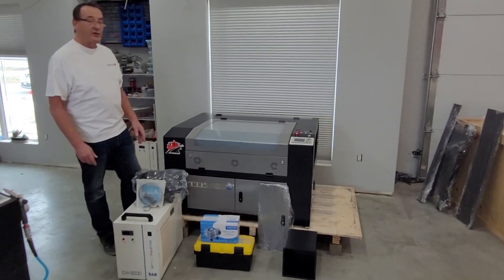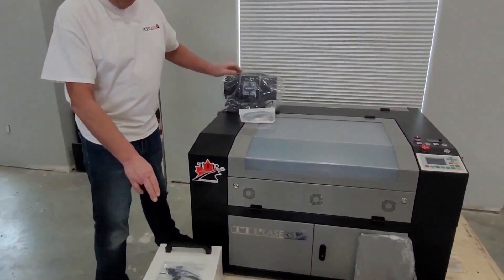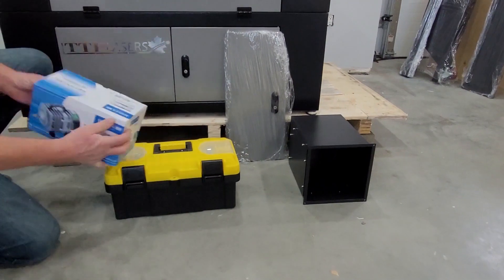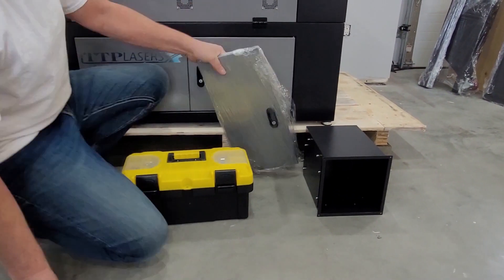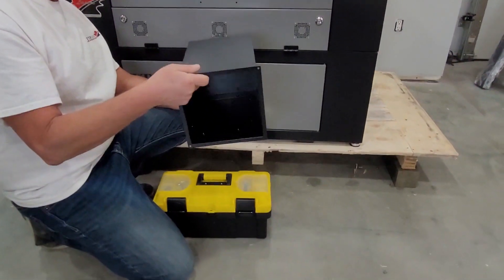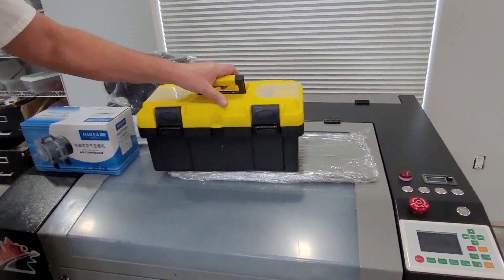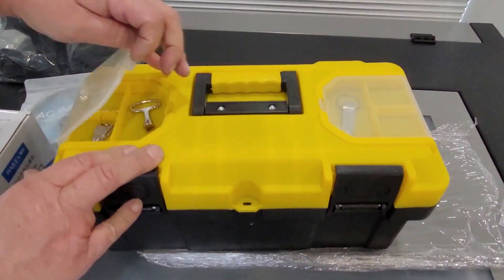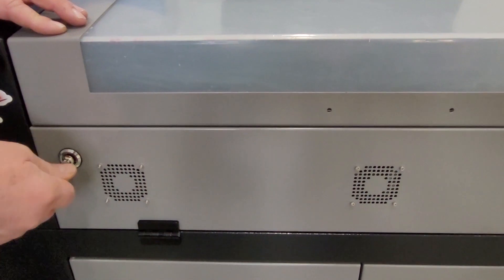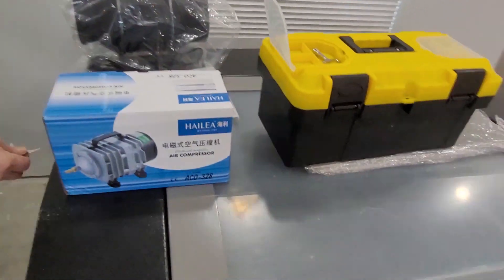These are the basic accessories that come with your laser machine. First we have our HD Infinity exhaust fan. Next we have our water chiller. And then we have our air pump. You have your side door which is packaged inside on top of the table. And you have your extension box to fit the 100 watt tube. Let's open up the toolbox and have a look at what's inside. On top of the toolbox you've got two keys — this one is more of a tool than a key, for opening your front panels. You also have a key to lock the sides with the components.